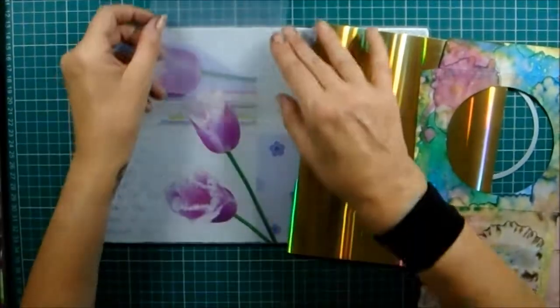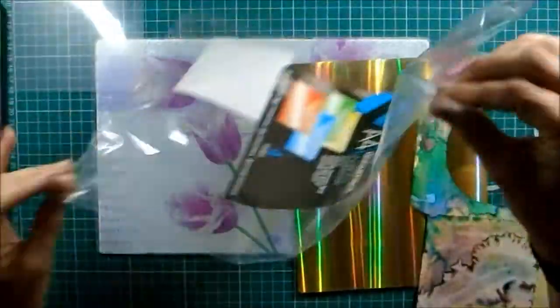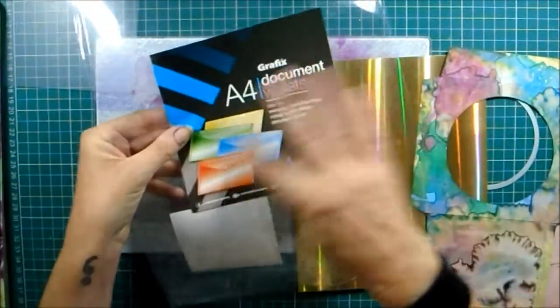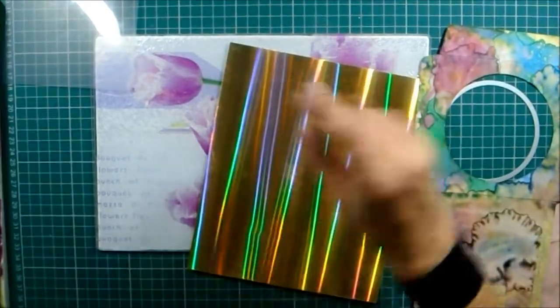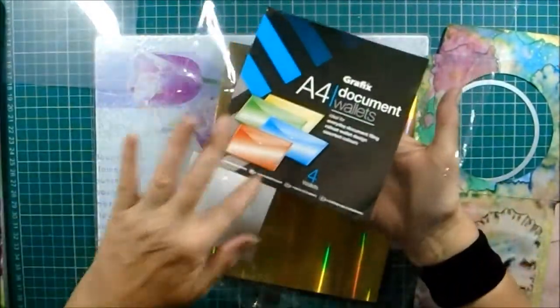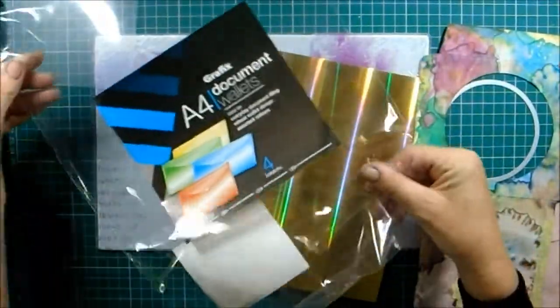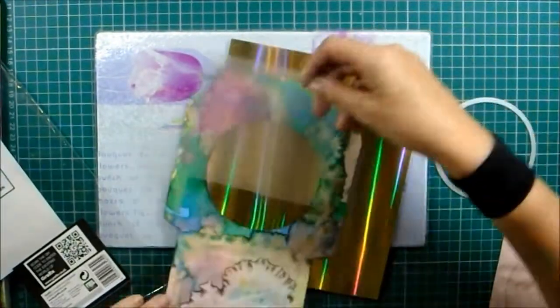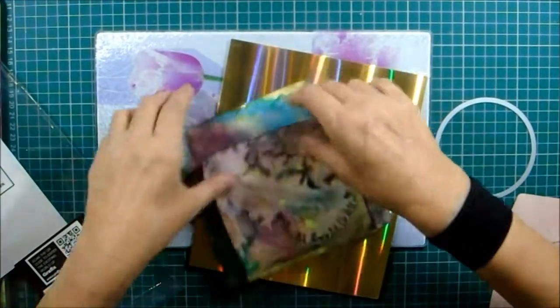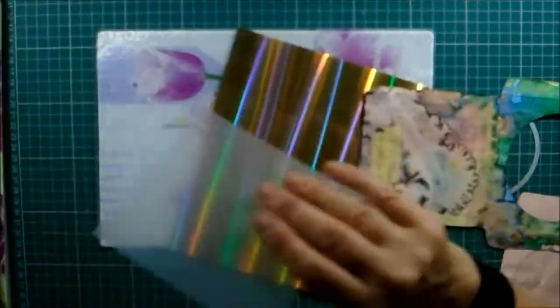I keep the bags that document wallets come in — I've got a big stack of them, all full and labeled. Rather than have the hazy window, which probably will be nice somewhere else, on this one I'm going to cut out a bit of this clear bag to size instead.